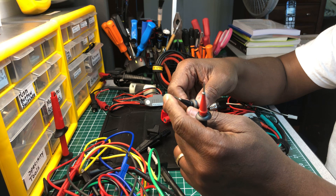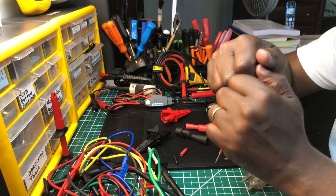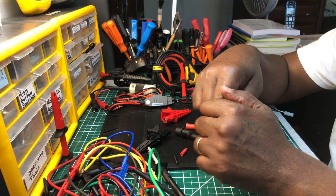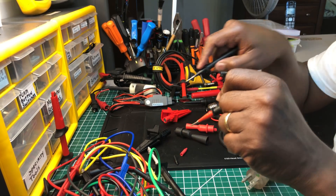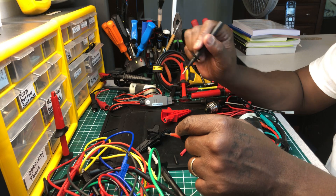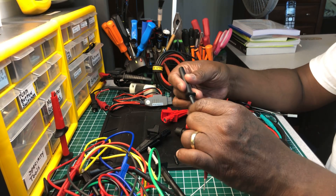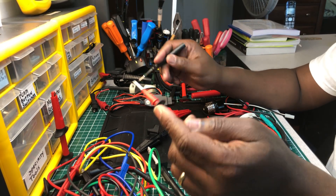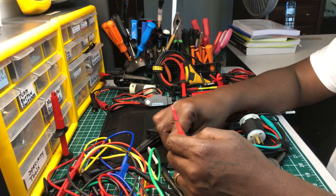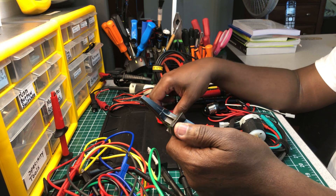These are very pointy sharp probes from Fluke. I use these when I'm in a plant or factory, maybe rewiring a forklift or a machine with thick battery cables. The tips are so sharp I can probe right through the insulation on both the positive and negative cables to get a reading. Turn the circuit off first, probe it, then turn it on to get your reading. When you pull the probe out, the insulation closes back up, so there's minimal damage — though you can put tape on it if you choose.